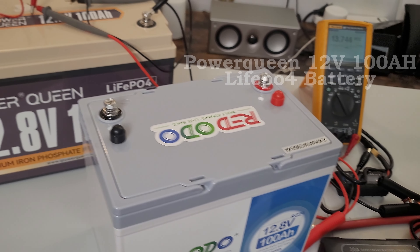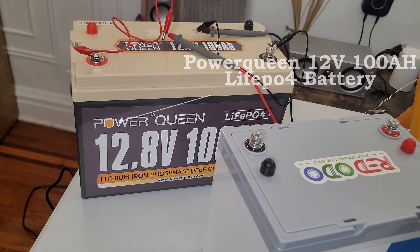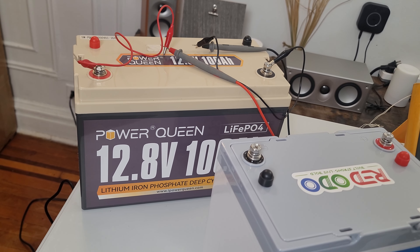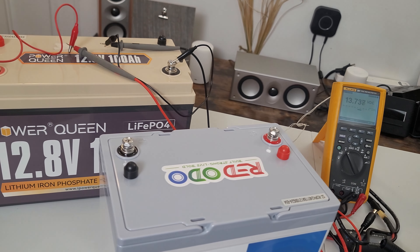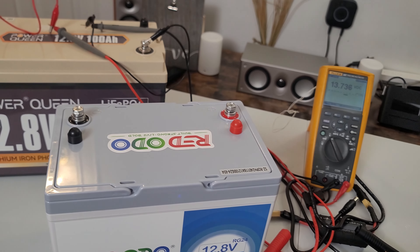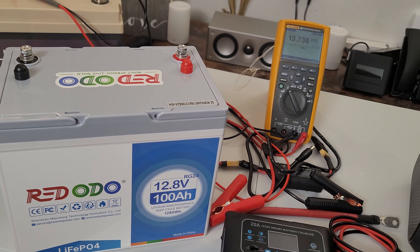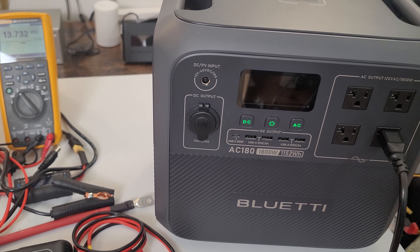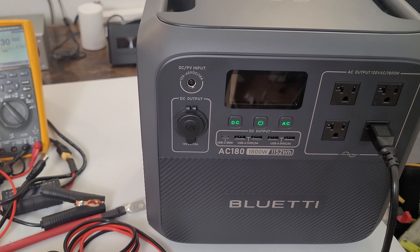I removed the lithium iron phosphate battery from my DIY project and I want to show you how to connect two batteries in series. If you have two 12-volt 100 amp-hour batteries, you can charge the Bluetti at 24 volts with 100 amp-hours. Last time it reached about 100 to 110 watts of charging input.